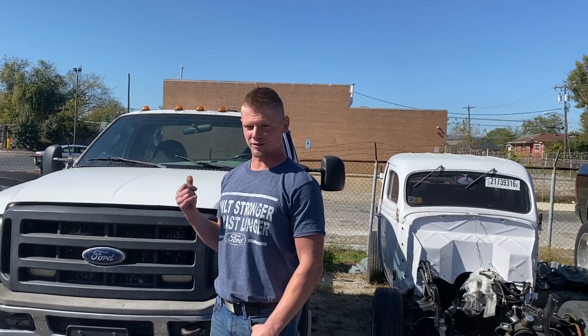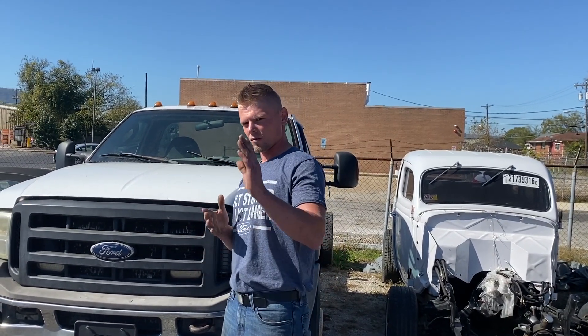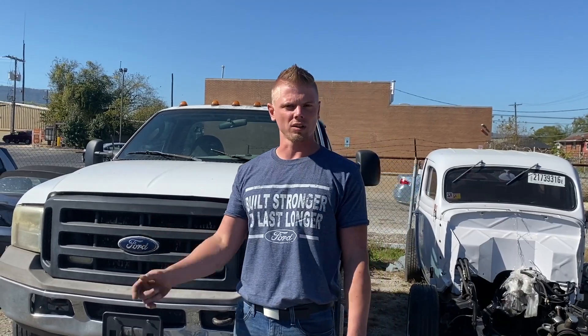We're going to put these batteries back on, see if it'll even start, and then we'll move V-Tune's car, pull it up onto the lift. Vlad's going to start cleaning on the frame in the back, and me and Mark are going to go ahead and start tearing the cab off.